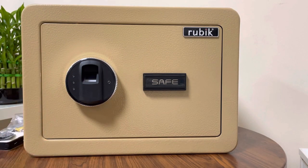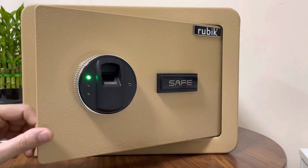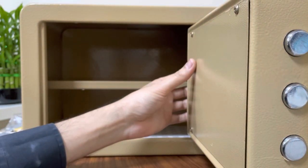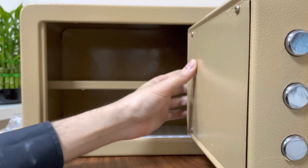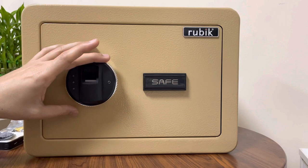Family members can register their fingers and open the safe at any time. If at any point you want to reset and delete all fingerprints, press and hold the button for 10 seconds and you will hear a beep. Once you hear the beep, all fingerprints are deleted.